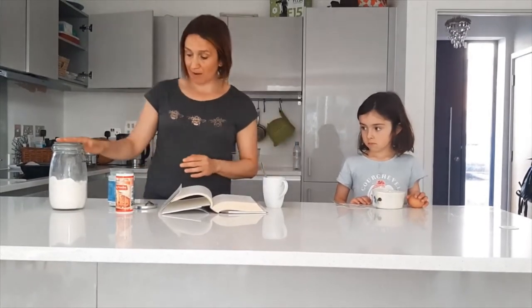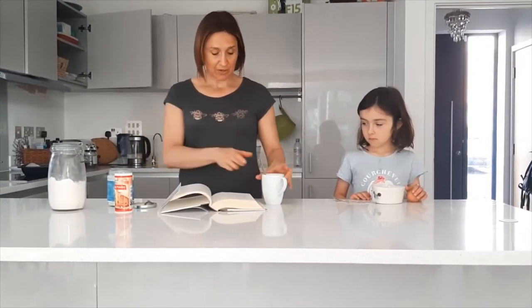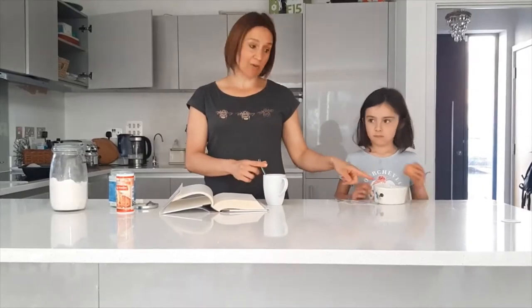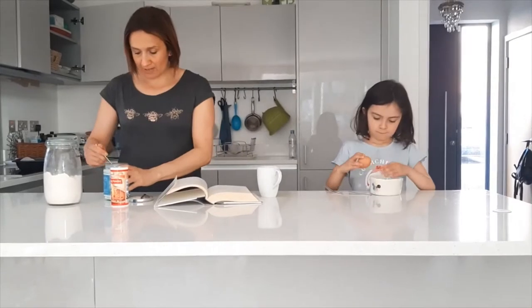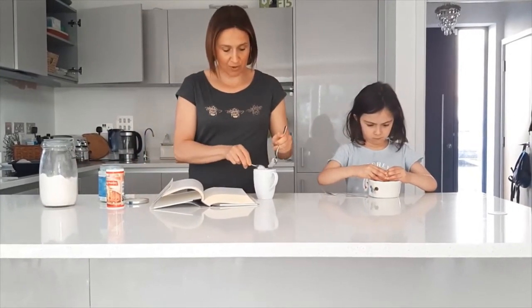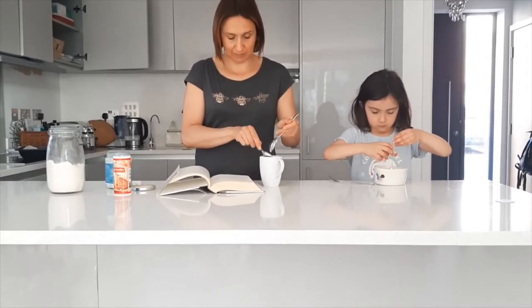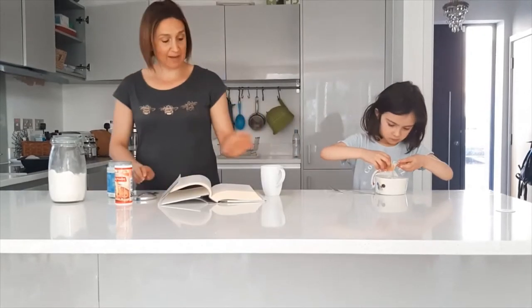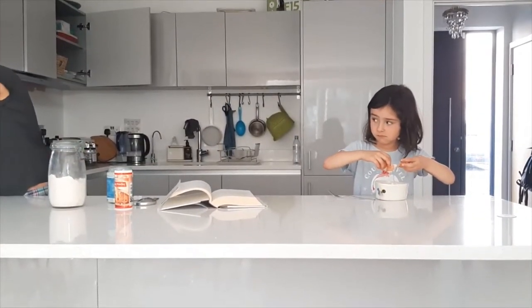All we need for this is almond flour, coconut oil, egg, and water. The first step is to crack the egg and stir it up. I'm going to take one spoon of coconut oil and pop it in the microwave so that it melts. This is pretty amazing because it takes literally two minutes and you've got a delicious muffin for breakfast.